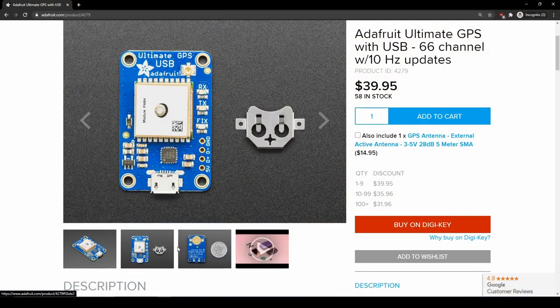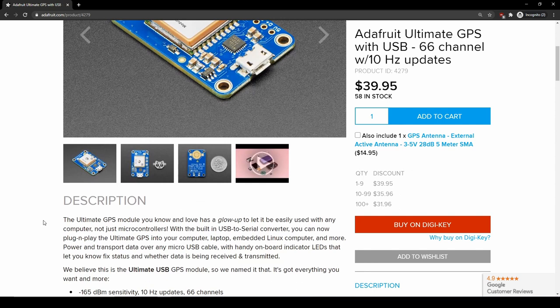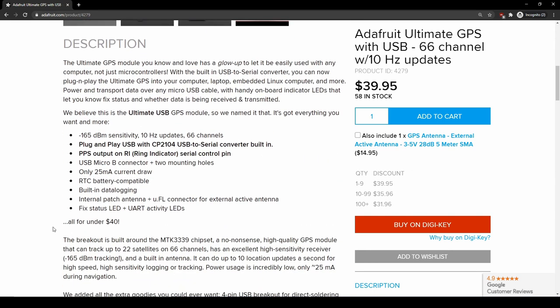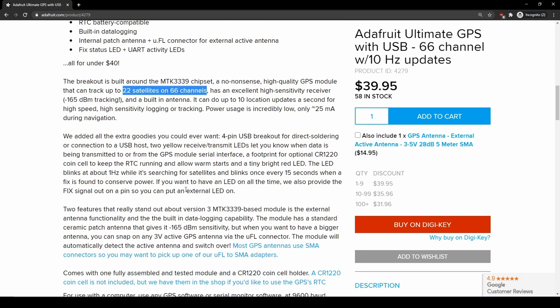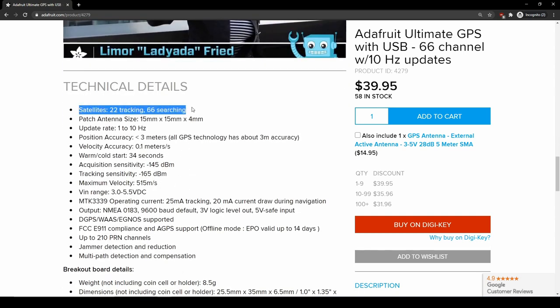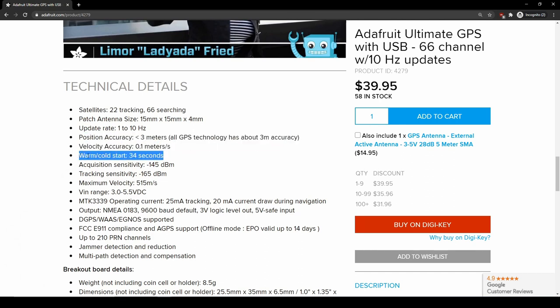My first GPS recommendation is Adafruit's Ultimate GPS module. You can pick it up for $40 on their website. It has a 10 Hz sample rate, and as far as I know it can only connect to the US GPS network — comment below if I'm incorrect. Their description says it has a 3-meter horizontal position accuracy, though that's probably a best-case number so take it with a grain of salt. It also has an integrated antenna and a USB port for computer connectivity and configuration.